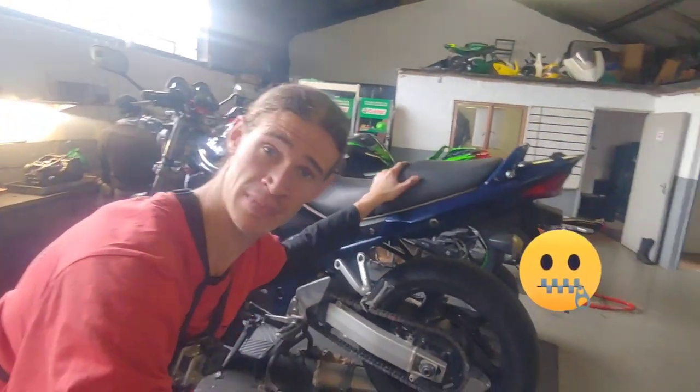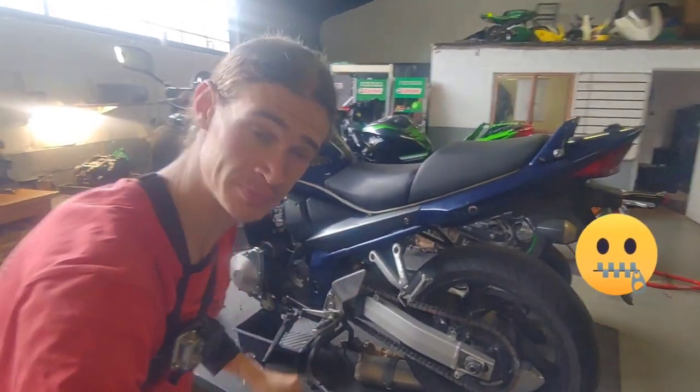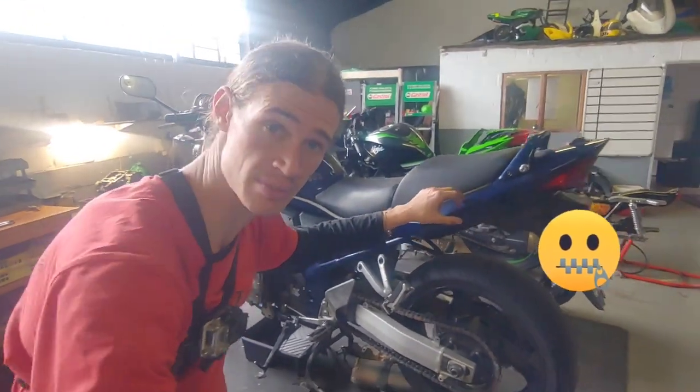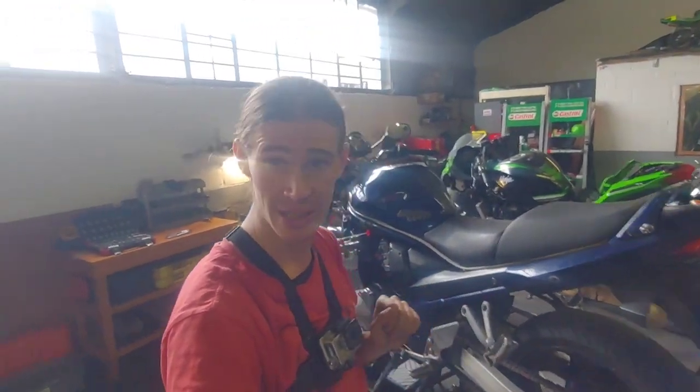Clever me forgot my key for the bike at home and now my seat is locked — I can't get in. We're gonna try to take these panels off and see if we can get to the wire in the back that actuates the seat locking mechanism, so we can try and break into my bike.